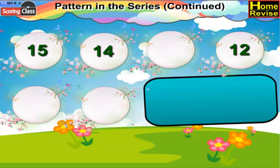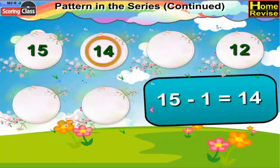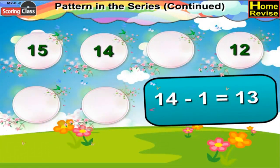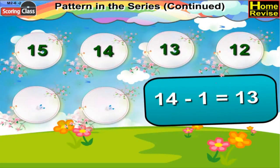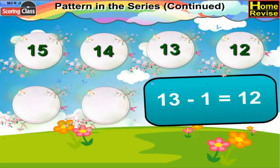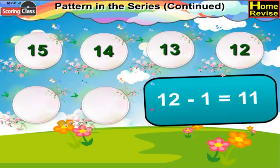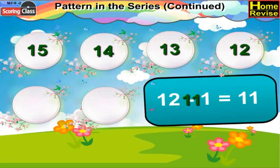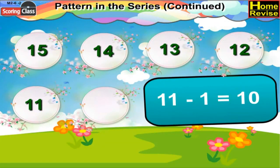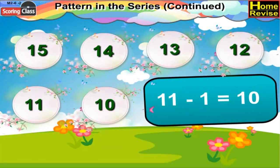Next series begins with 15. Now 15 minus 1 is 14, 14 minus 1 would be 13, so write 13 over there. 13 minus 1 is 12, 12 minus 1 would be 11, and 11 minus 1 would be 10. So the series is complete now.